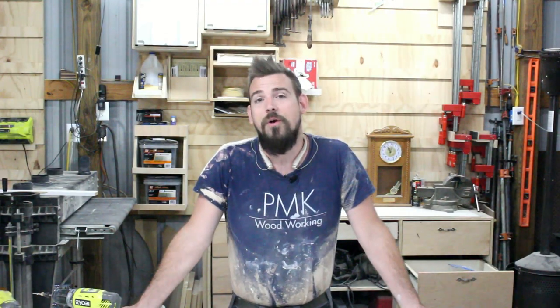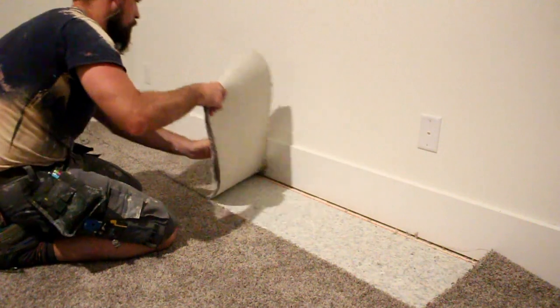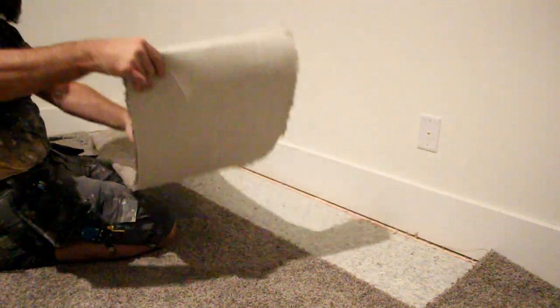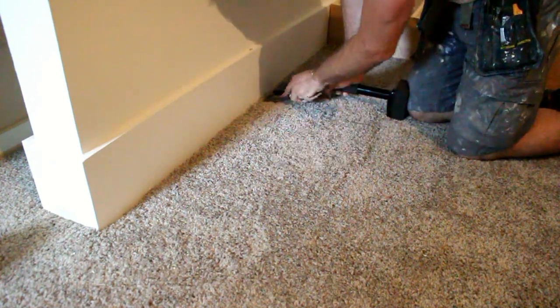You don't plan on tearing this thing out anytime soon or maybe ever, but you don't know what to do about the carpet if you ever have to have it replaced. So today I'm going to show you what I have found is the quickest and easiest way to remove the carpet and reinstall it correctly without being a professional.